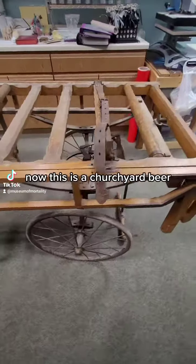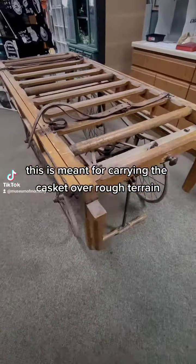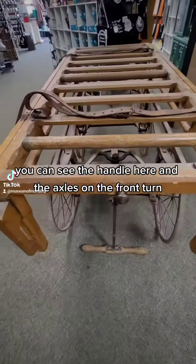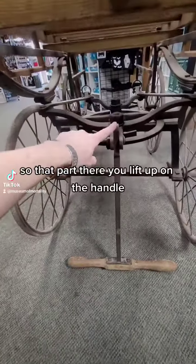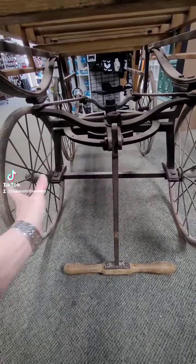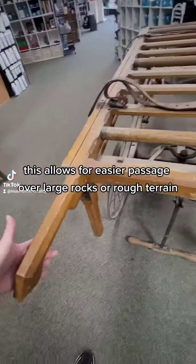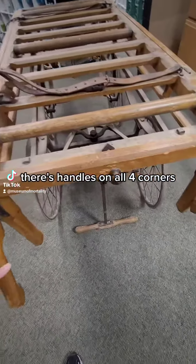Now this is a churchyard bier. This is meant for carrying the casket over rough terrain. You can see the handle here and the axles on the front turn. You lift up on the handle and the whole thing can turn the front wheels, which allows for easier passage over large rocks or rough terrain. And there's handles on all four corners.